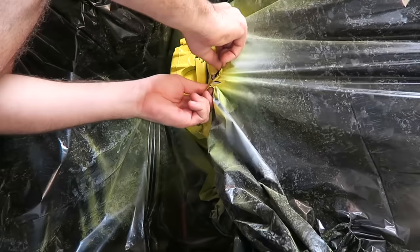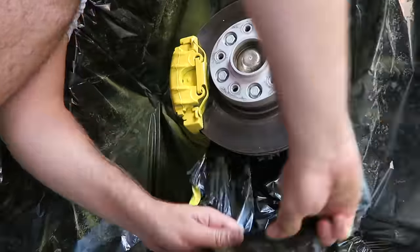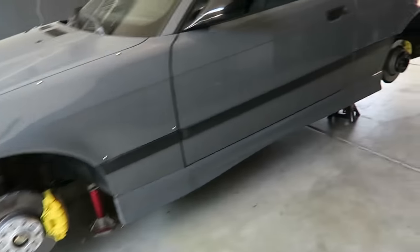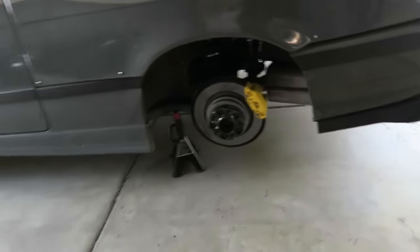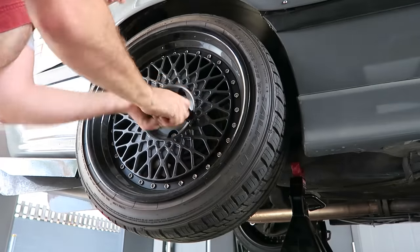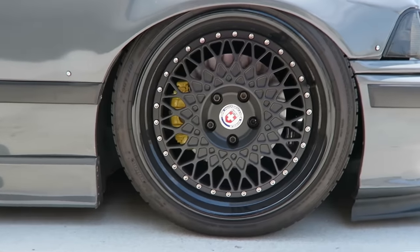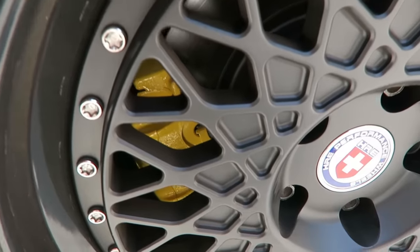Alright, the time has come to peel off the masking and see how this looks. I should be able to pull it away just like that — and that's the finished product. I wanted to show you guys the finished project; I think it turned out awesome. If you like what you saw in this video, please give it a big thumbs up, subscribe to the channel — we have a ton more awesome content coming out, and we'll see you guys in the next one.